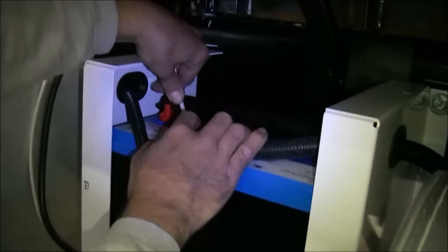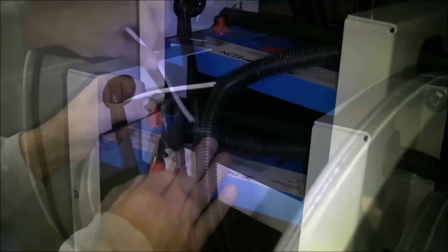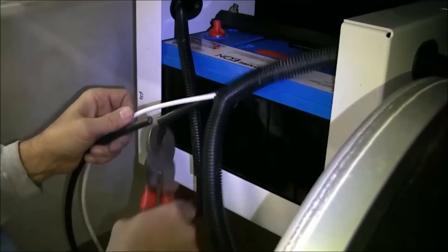Measure and cut both positive cables to length. Leave the eight-gauge cable three inches longer than the two-gauge cable.